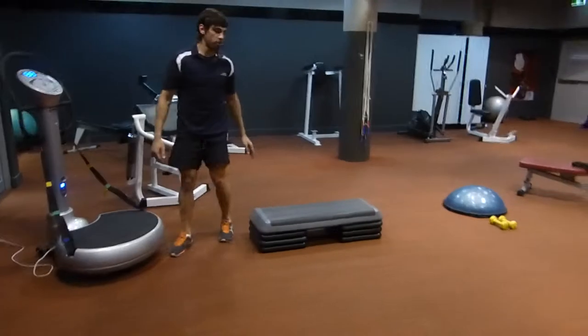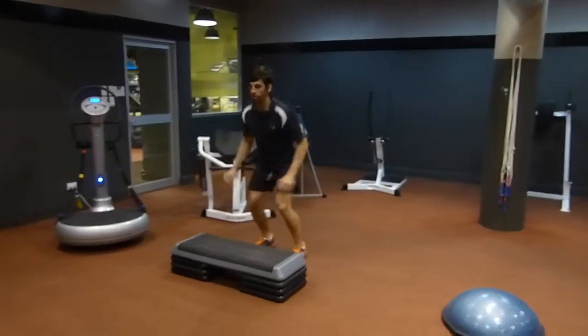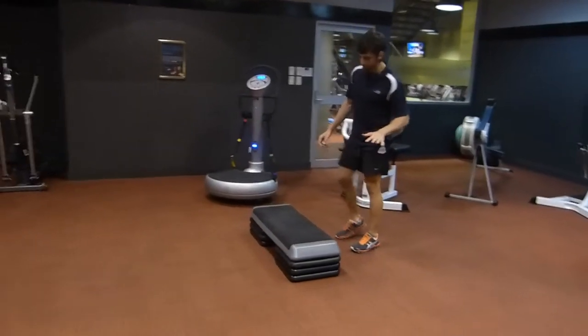Number two, we've got a box drop and a step-up. Starting with your box drop. And if you want to turn things down a notch, you can just step up instead.